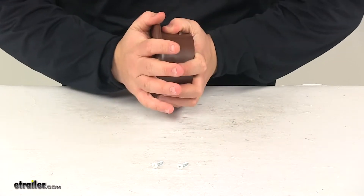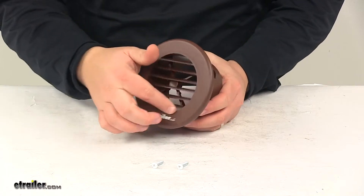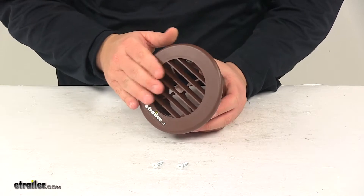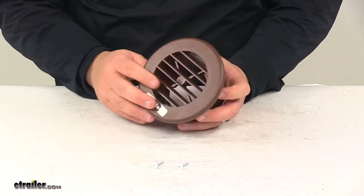The two pieces snap together, and then this outer portion is designed to rotate all the way around, so you can easily adjust it and get the airflow in the direction that you need or want.